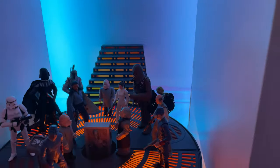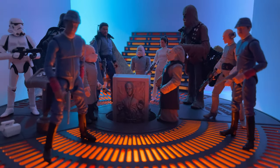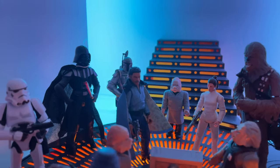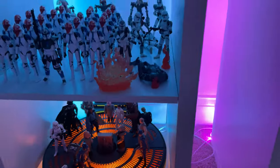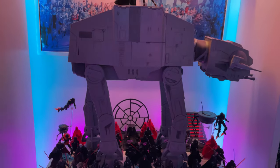Then we have the Carbon Freezing Chamber set, which looks wonderful when properly illuminated. I really appreciate Hasbro using that translucent acrylic to really help the light come through and bring all those vibes of Cloud City to this display. Hopefully one day we see a proper Empire Strikes Back Boba Fett and Darth Vader to complete that set.